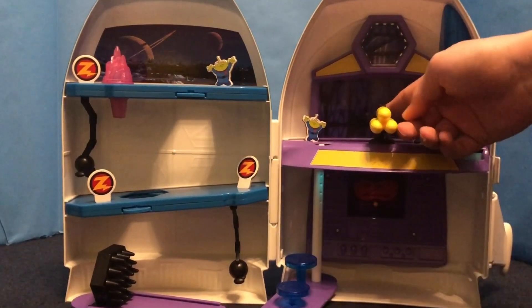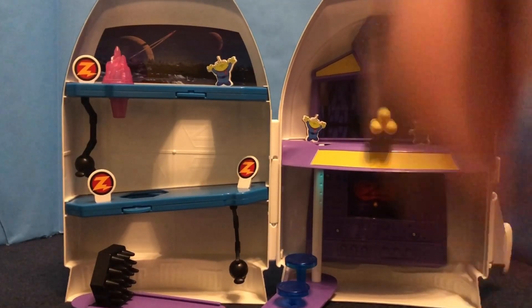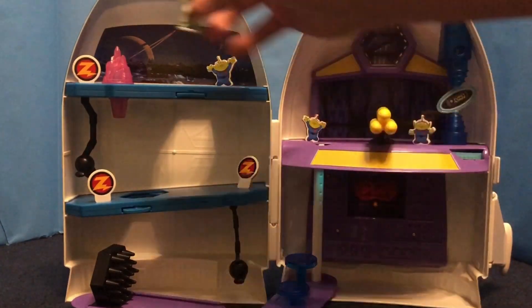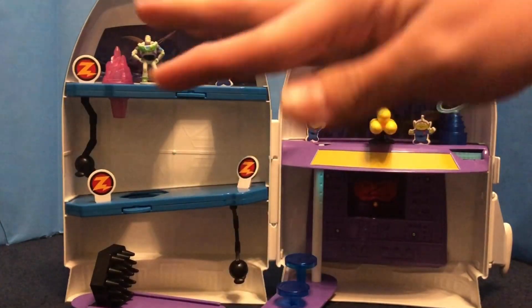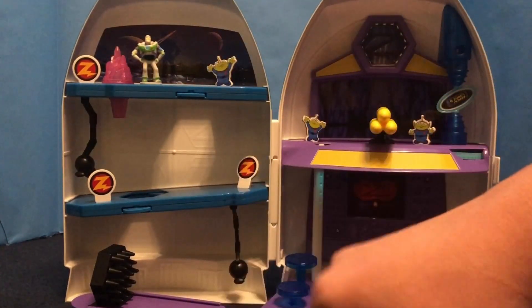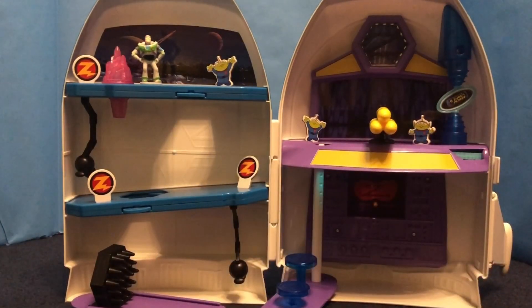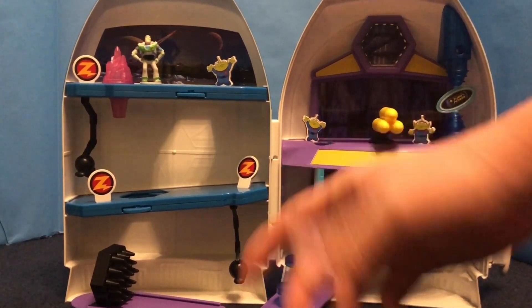But yeah, other than that, there isn't really much to talk about with it. It's a pretty cool set just by itself. But the other one — the Woody's Roundup one — is much more complicated; it's got a lot more accessories and stuff you can play around with. But yeah, that was the review. First review in a little bit. Like and subscribe or whatever if you liked it — I don't really care — and I'll see you later.